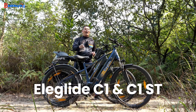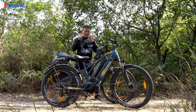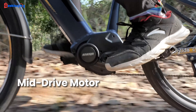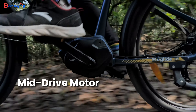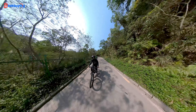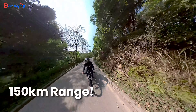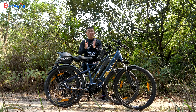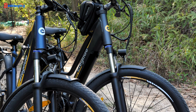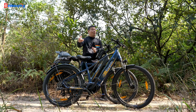This is the Elegote C1 and C1 ST. Unlike many other Elegote e-bikes I've reviewed, this series offers the most impressive specifications: a mid motor which provides the best cycling experience, hydraulic suspension that enables you to tackle any rough road terrain, and most importantly, a maximum range of 150 km on a single charge. In this video, I break down every aspect of this e-bike and provide advice on whether you should consider getting it or not.